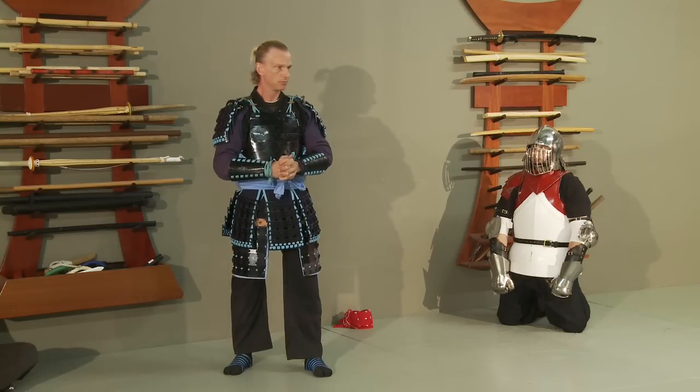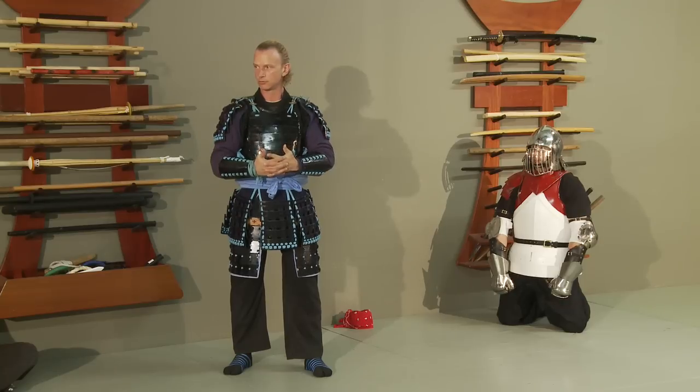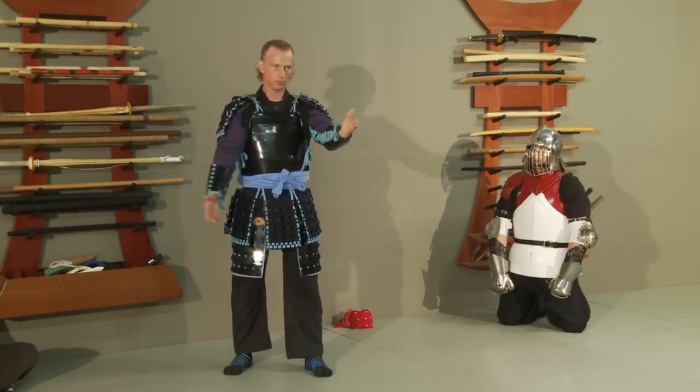Where do the techniques that make it Bujinkan come from? Weapons. Weapons — okay, weapons. But? Battle. Warfare. Battle. Warfare.